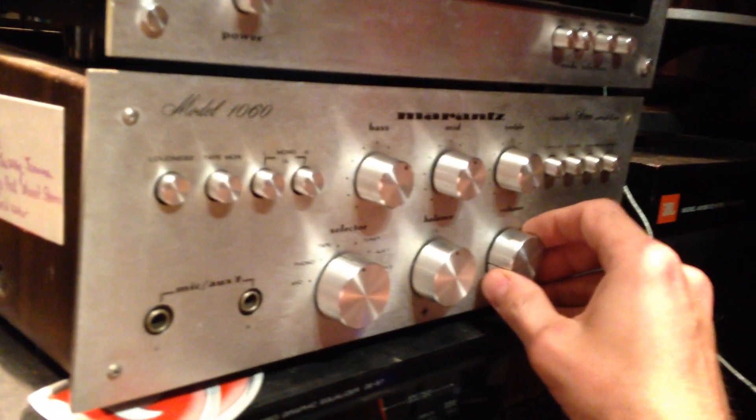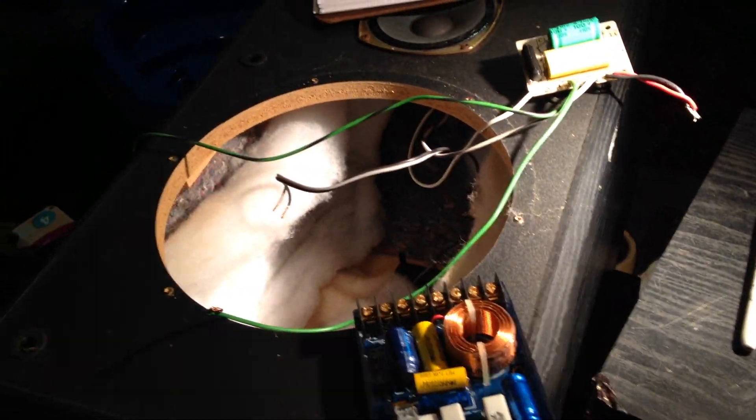Hey guys, we just did a video on the CF-100. A buddy of mine gave me the JBLs — you know the JBL freak I am — and here's the one that I got going. I found a fault or a problem in the other one. He said there was something going on; the other one needed a crossover. He's an electrical engineer, a very smart guy, works for New Potato Technologies. His channel is Daniel Pesavento on YouTube.